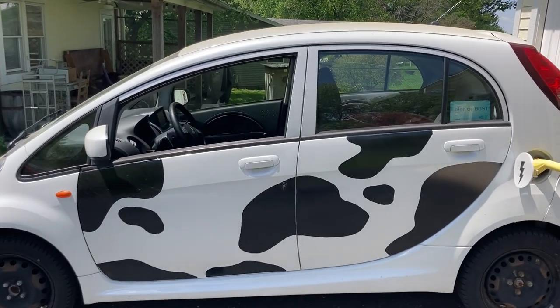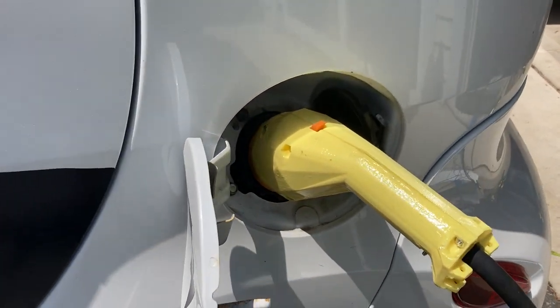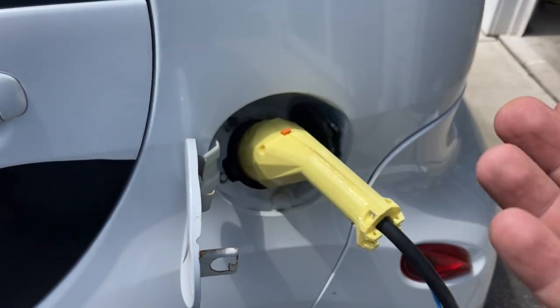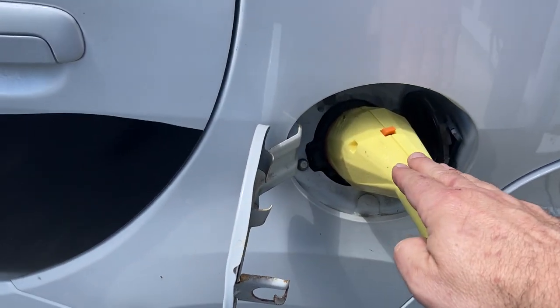Here we go. We've got my 2012 Mitsubishi i-MiEV and plugged into it is a 3D printed CHAdeMO connector — not for charging, but to draw power out of the car.